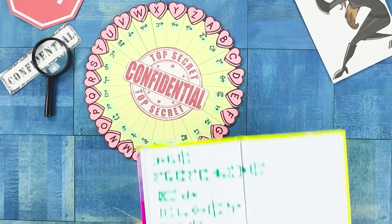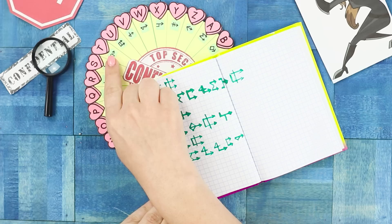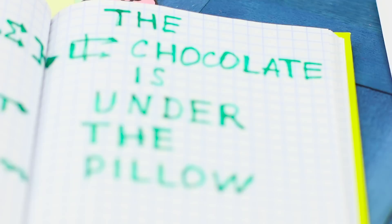You just received a coded letter from your friend. We will have no problem with this since we both used the same encryption. Compare with the circle and write down the letter values of the symbols. Now I understand — there's a chocolate under the pillow.